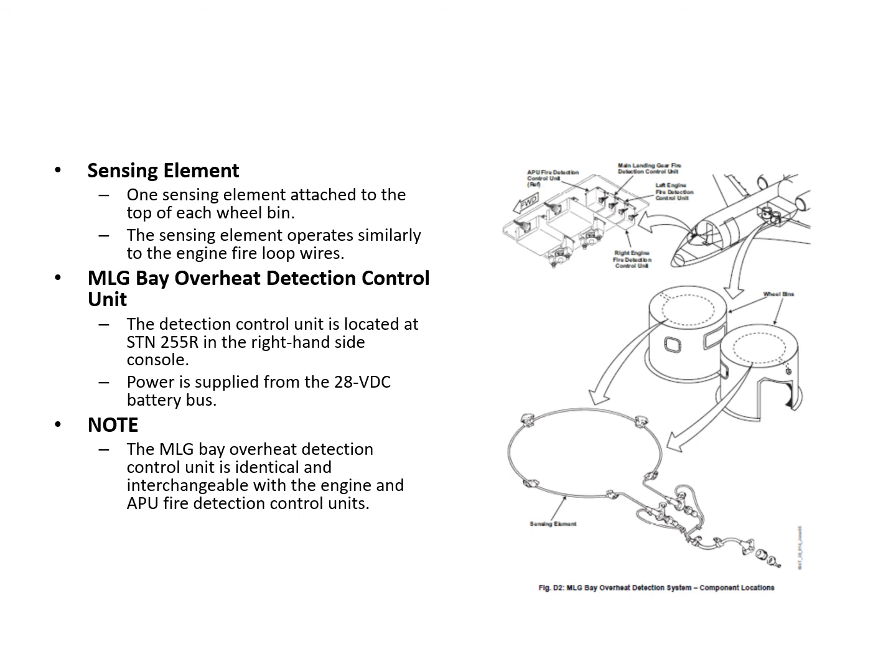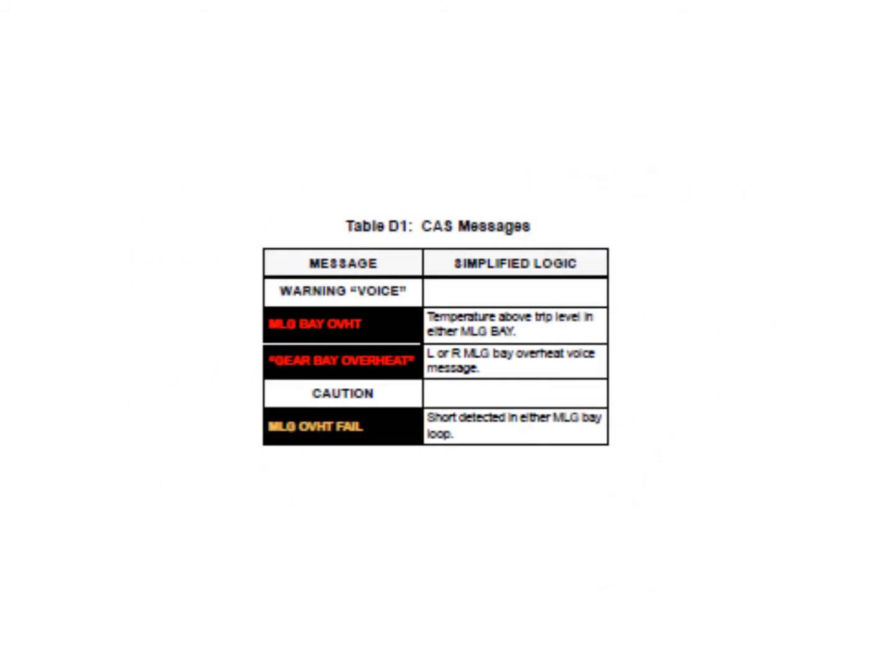The detector control unit is located in the same area as the APU and engine control units, and all those control units are the same type. Power for the control unit comes from the battery bus. CAS messages include a red warning: main landing gear bay overheat, accompanied by the gear bay overheat voice message. If the detection system fails, an overheat fail caution message is generated. The message doesn't specify left or right, because the crew action is simply to put all the gear down.